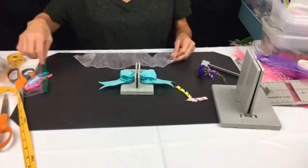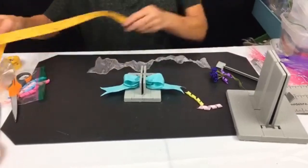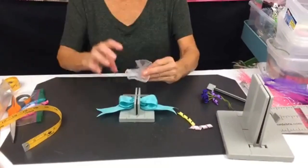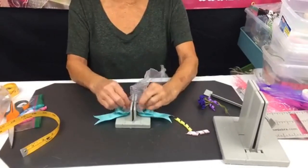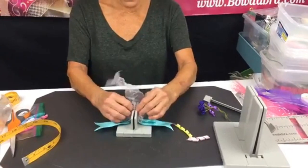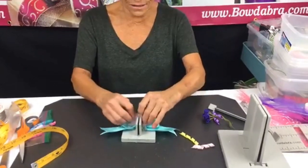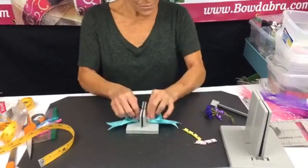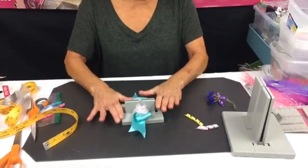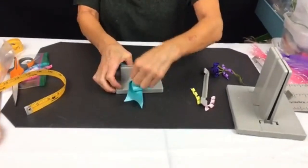I've got 15 inches of a two-and-a-half-inch wide wired ribbon and I'm just gonna scrunch this down into my mini Bowdabra. I've got a lot of ribbon in there, so I'm just pushing that down.